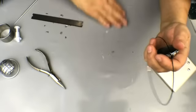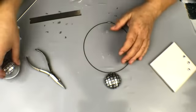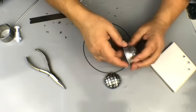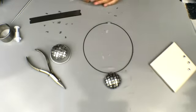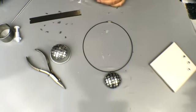Now your necklace is finished — it's that easy. I baked this for about 25 to 30 minutes at 275°F because it's the Premo brand. When it comes out all you have to do is pop it right off the metal form — it comes off super easy. And there you have it — a really cute New Year's Eve fun and festive necklace. I hope you enjoyed it and I will see you next time. Thanks so much for joining me and have a very happy New Year!